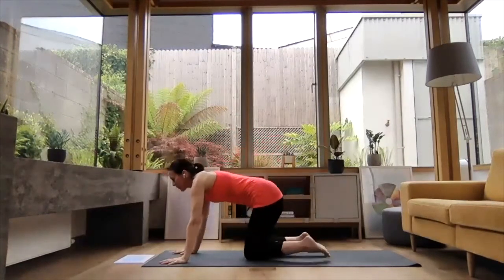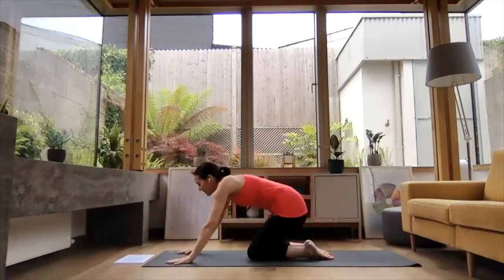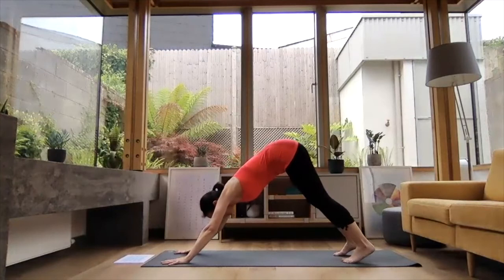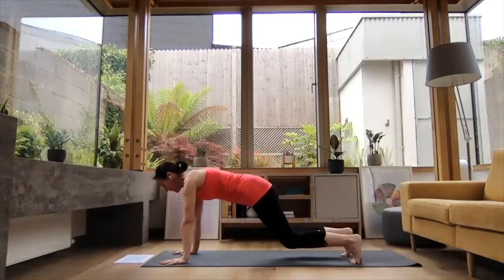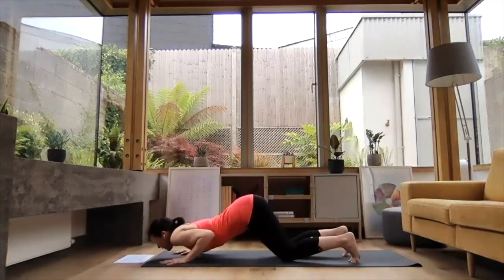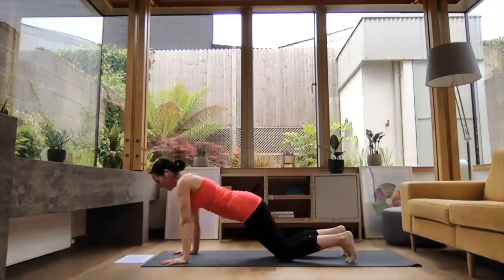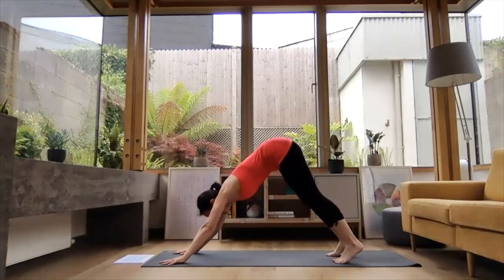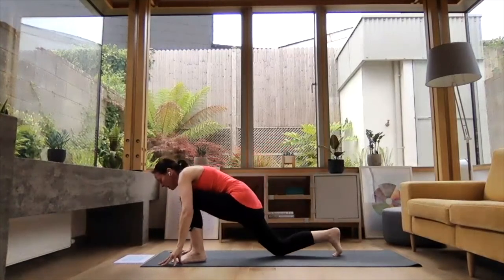You can make your practice longer by running through a vinyasa, or you can come straight through to the other side. Here's the vinyasa if you want to make your practice longer: inhale, reach forward to plank. Exhale, knees come down, chest and chin. Slide the chest forward, and then exhale presses you back to downward dog. Or just come straight to the second side and step that left leg forward to bring the right knee down.